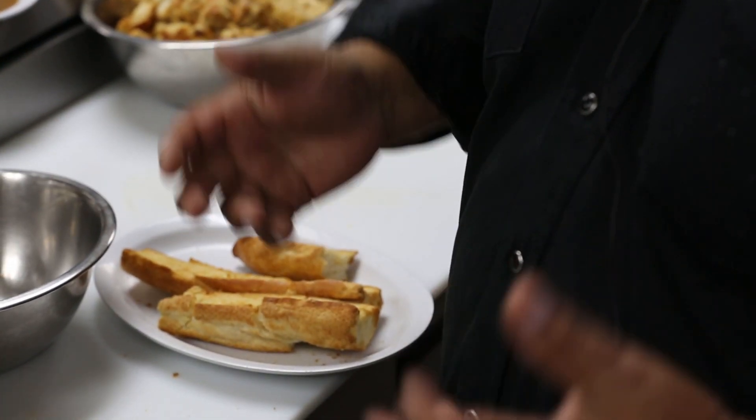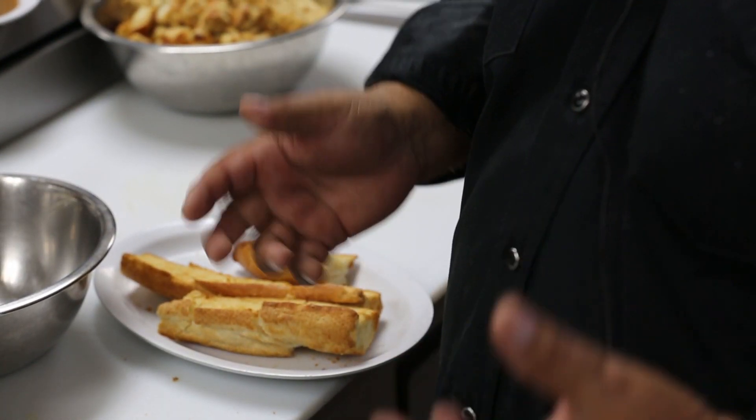One weekend at Commander's Palace I had the pleasure of eating one of their bread pudding soufflés with the bourbon cream sauce on top, and I said, this is the texture that bread pudding should be, this is how bread pudding should feel. You get some French bread — I soak mine in butter, and after I soak it in butter I get it in the oven and I toast it. You can see how toasted it is, it crumbles, and that's the texture you want. That really dry, toasted, buttered French bread soaks up the eggs, the milk, the cream, the sugar, and the vanilla.